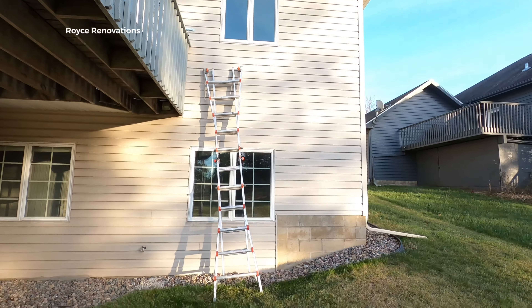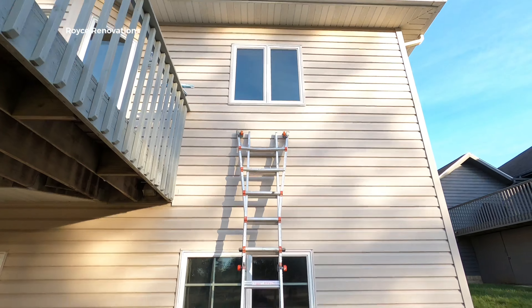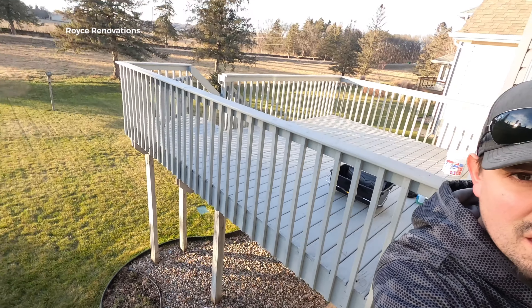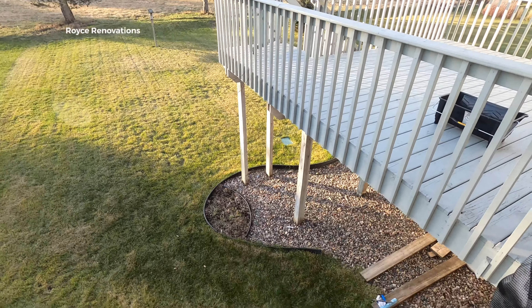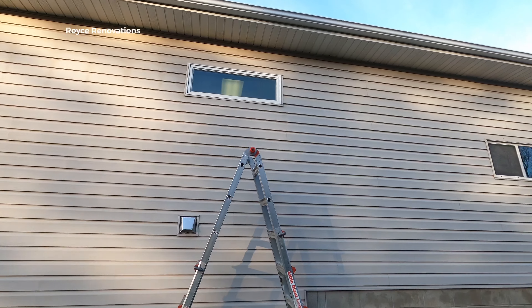Let's move to the ladder situation. You're not ever gonna have level ground, so you gotta carry a couple of blocks around to level out your ladder. But who doesn't wanna spend time outside? Look at this — a beautiful fall day. And this here is exactly why I use the Little Giant ladder: you don't have to have perfectly level ground for it.